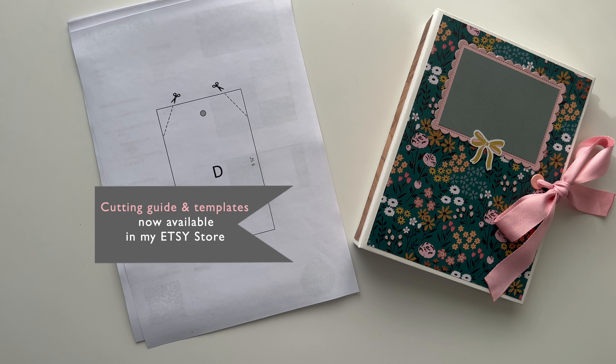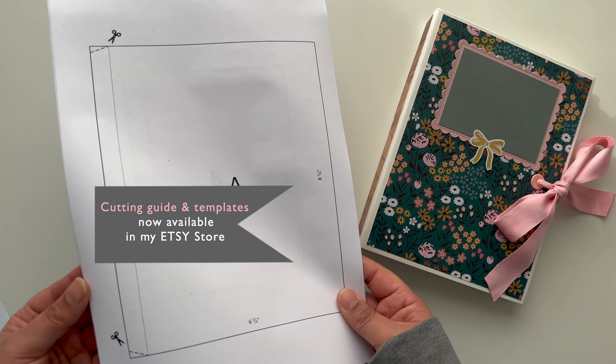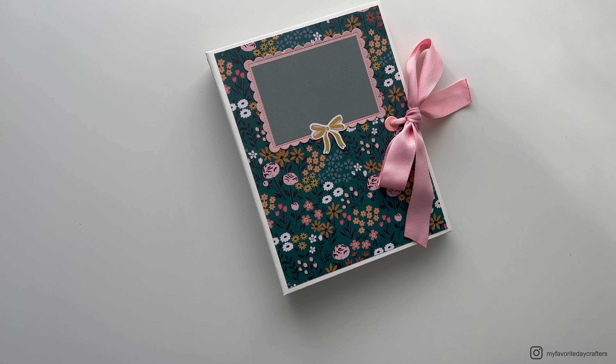For this folio I decided to divide my cutting guides as well as my video tutorials into two parts. There is one tutorial and one cutting guide on how to make the cover of this folio, and then in the second part I will show you how to do the inside. So now let's start with the first part of this tutorial.